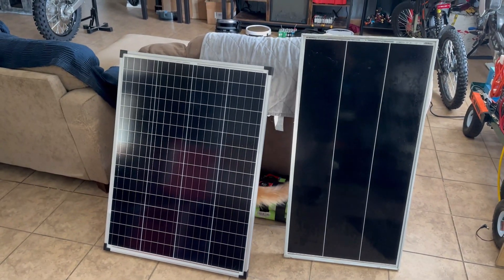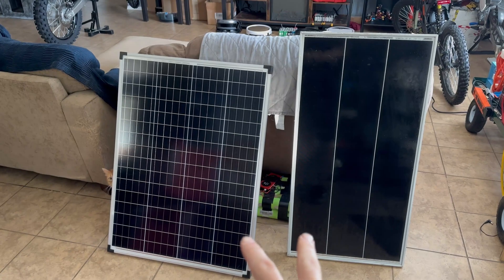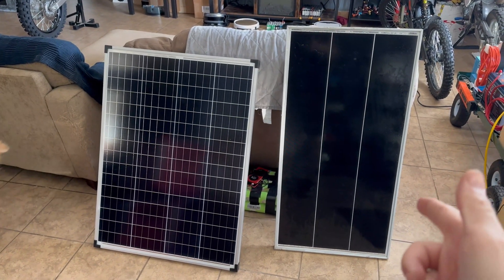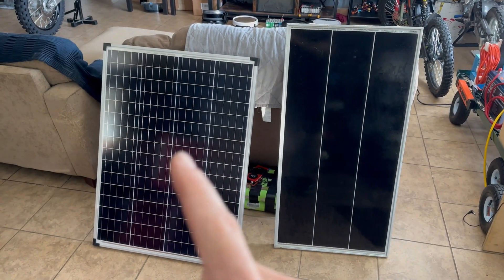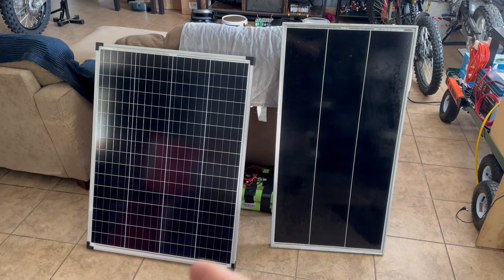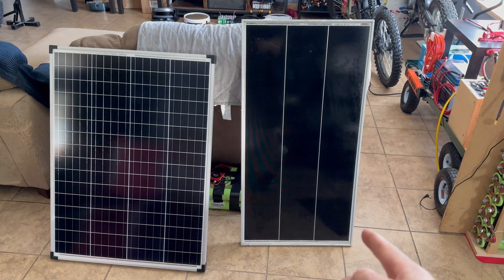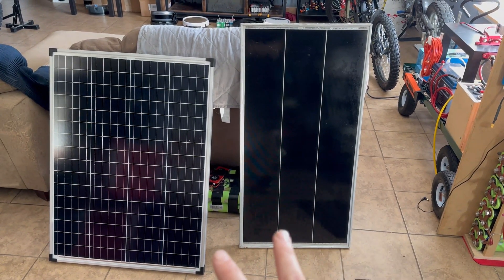What's up guys, Mike here. Quick solar video — we're going to be testing two different 100-watt solar panels. On the right we have the Wheezy, bought off Amazon, rated at 100 watts, and on the left we have a brand new Harbor Freight that I just got. They were having their parking lot sale, it was $89, two of these for $180.